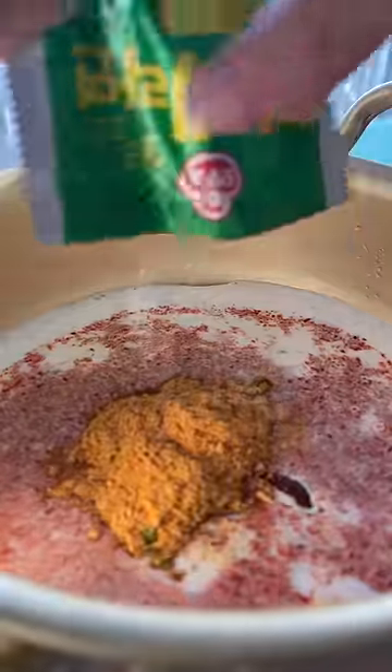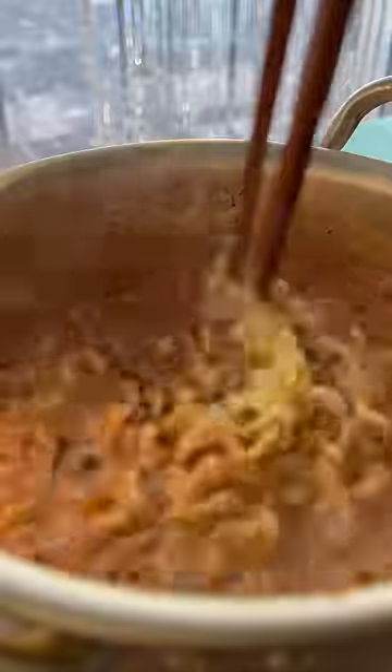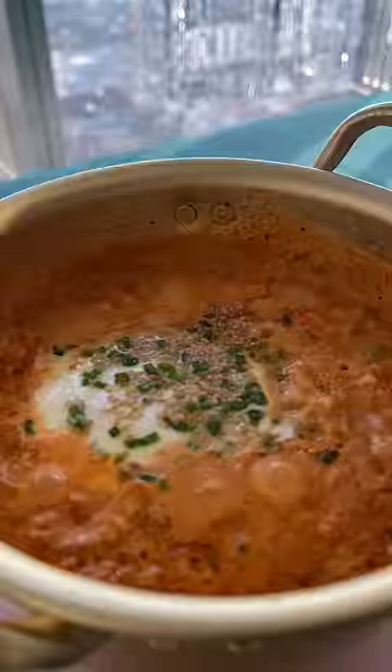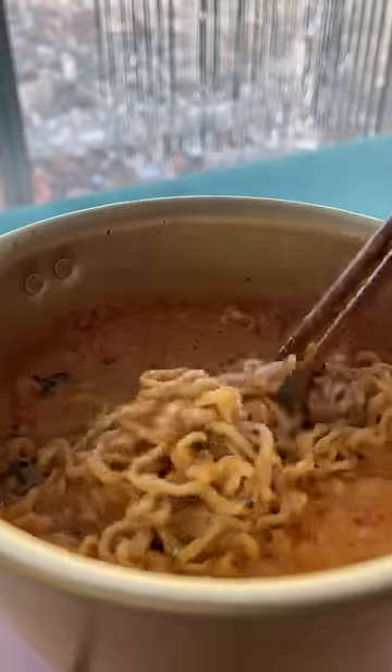Add gochujang and gochugaru for more flavor, and don't worry about this being too spicy because the milk helps to cut the spice. I'm gonna finish off with an egg, scallions, sesame oil, sesame seeds, and a handful of seaweed flakes. And you all know how much I love ramen.